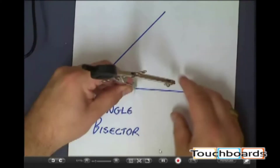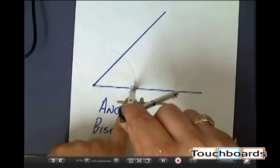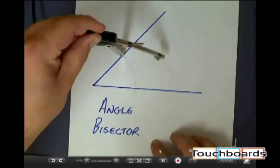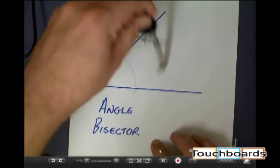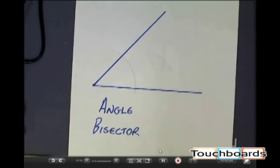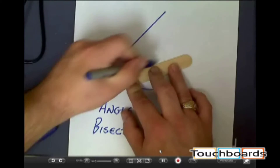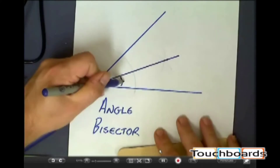With the compass set the same exact way, we put the point right where the arc intersects — right where the arc we just made crosses the angle — and we swing an arc from there. We swing that same arc from above in the same place, and what we get is an X. If I then use my straight edge, starting at the vertex and going through the X, I should have two angles that are congruent.